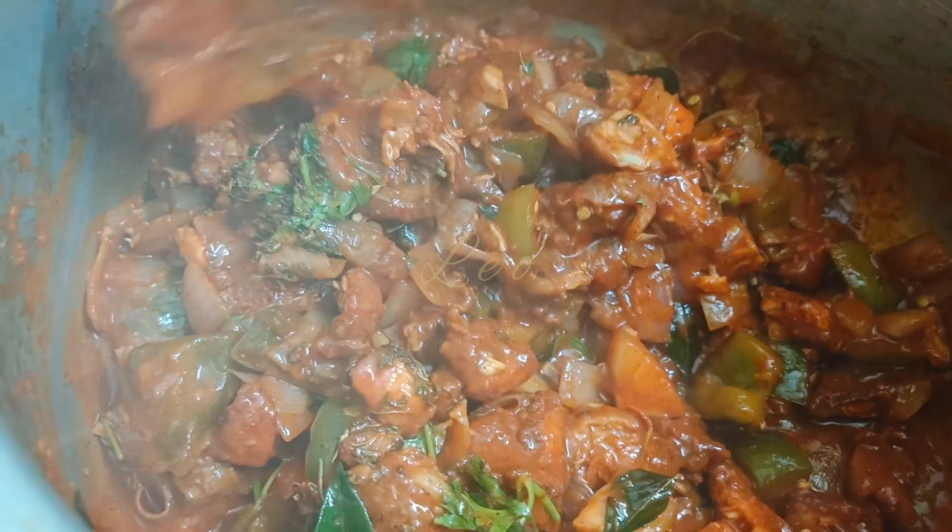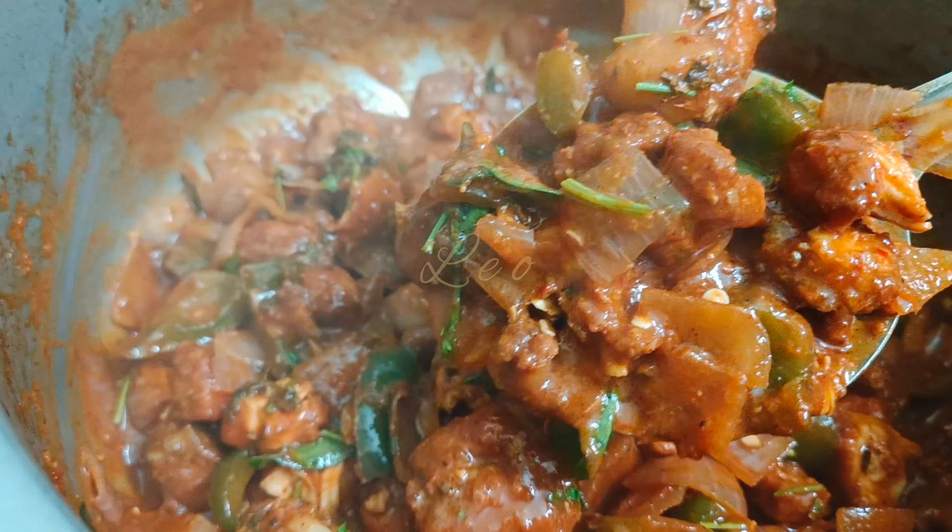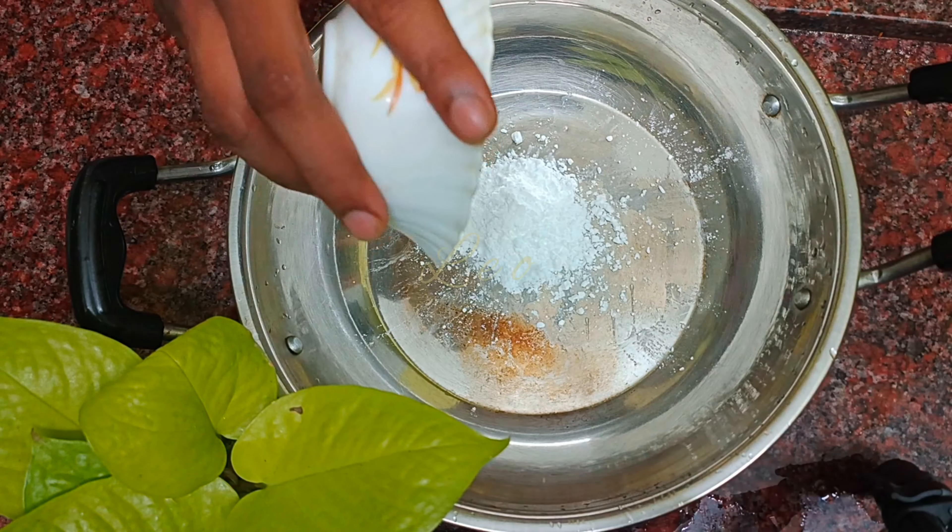Hello everyone, how are you doing this week? Let's eat some chili chicken in a bowl.